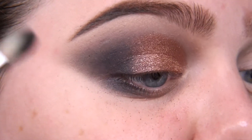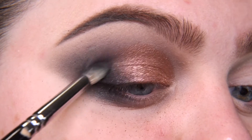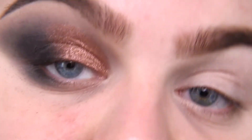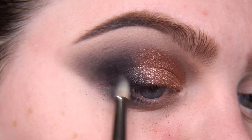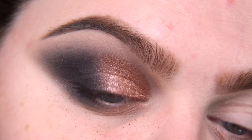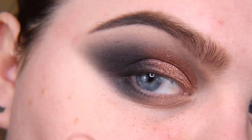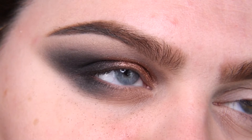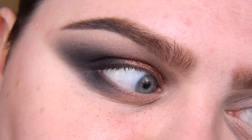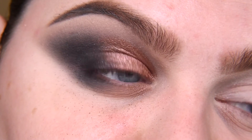Now again I'm going back to the black and adding more, connecting with this shimmer and making my outer corner darker and darker. I'm going to add inner corner highlighter on the highlighter step, after I do my face, so now I'm going to clean this mess. That's why I like to do eyes first and then face — fully recommend. I'm also going to put some lashes and I'll be right back after I do my face; I'll contour with you and tell you what will be in my next videos.